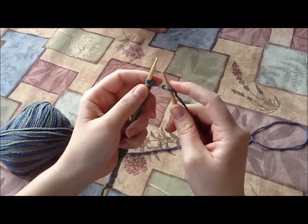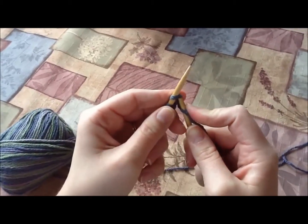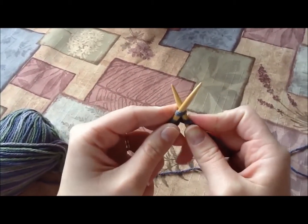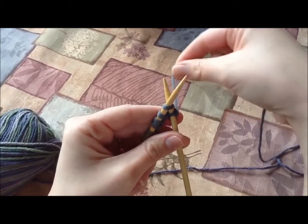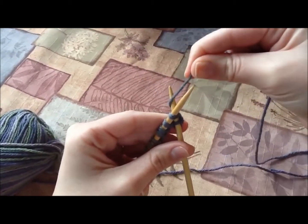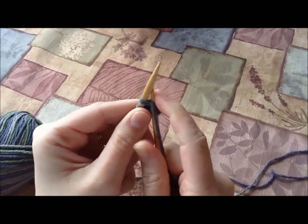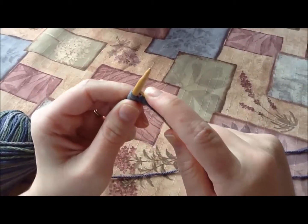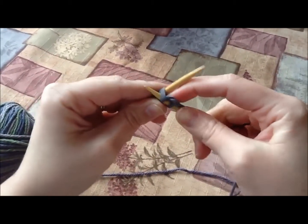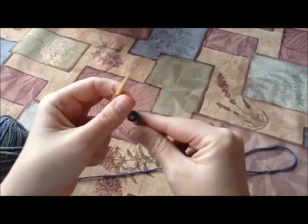We'll do it again. I'm going to go underneath the yarn, make sure I go under all the strands, put that right needle behind the other one, making an X. Take my yarn, put it around the back needle, over in between the two needles. And then I'm going to take my right needle and put it down in between the stitch. And then I can just pull it off.